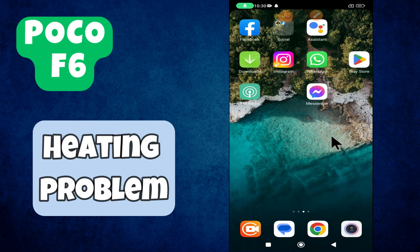Welcome to another video. In this video I will be talking about the heating problem in POCO F6. So if you are facing the issue like your device heats up or temperature rises while using, I will show you how to fix it.